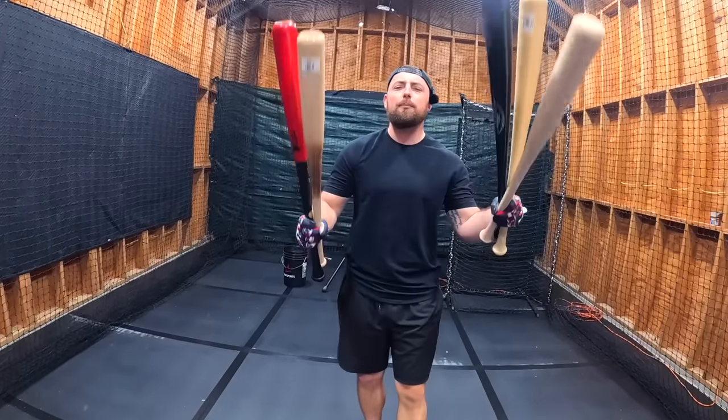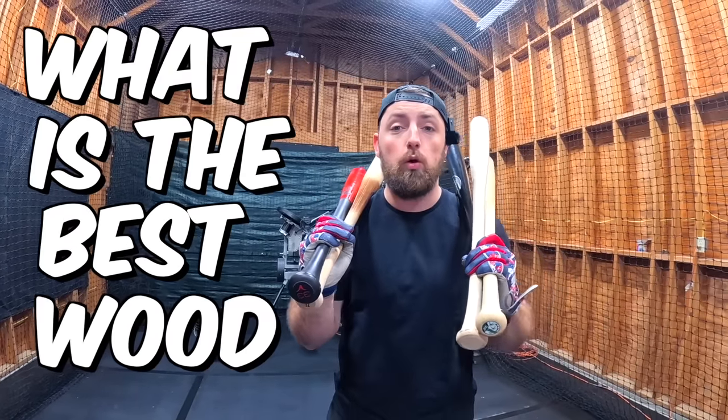I bought every single wood bat and we are going to try them all out today. We have cheap, we have expensive, we have bamboo — we have it all. And we are going to find out what is the best wood bat.